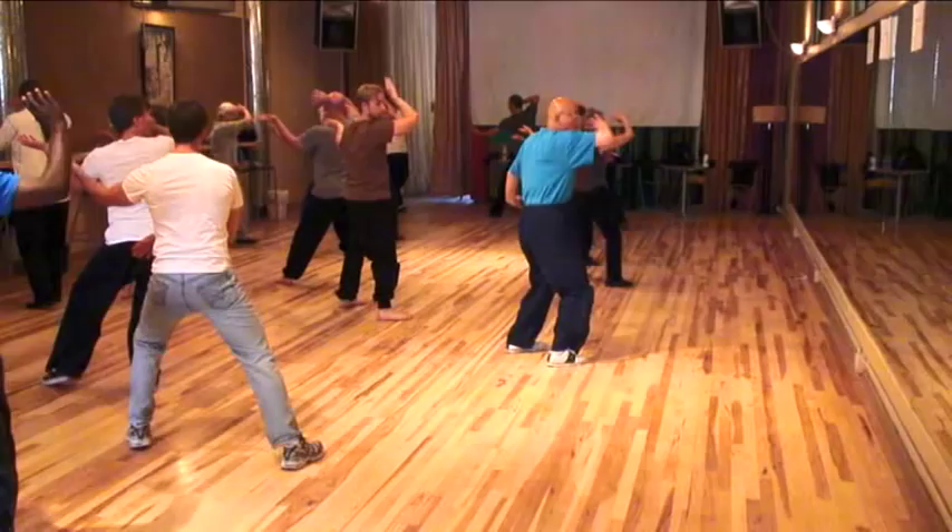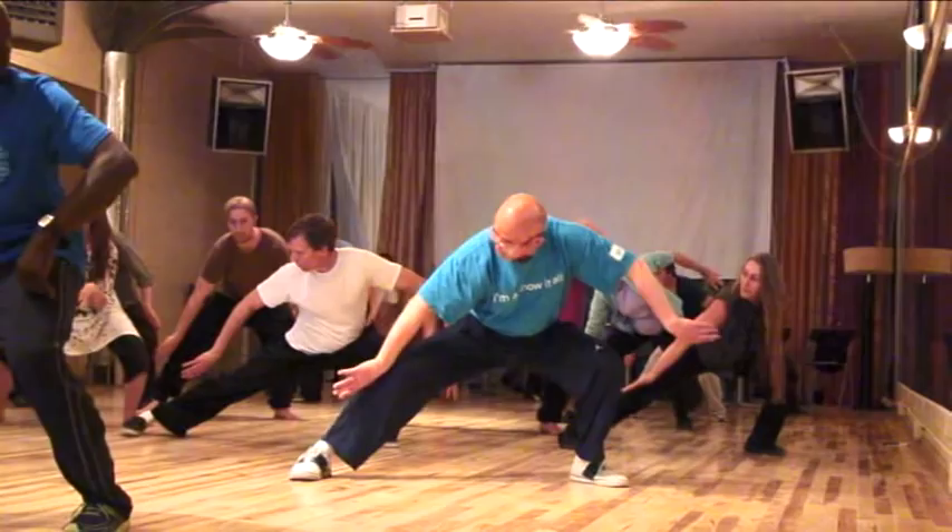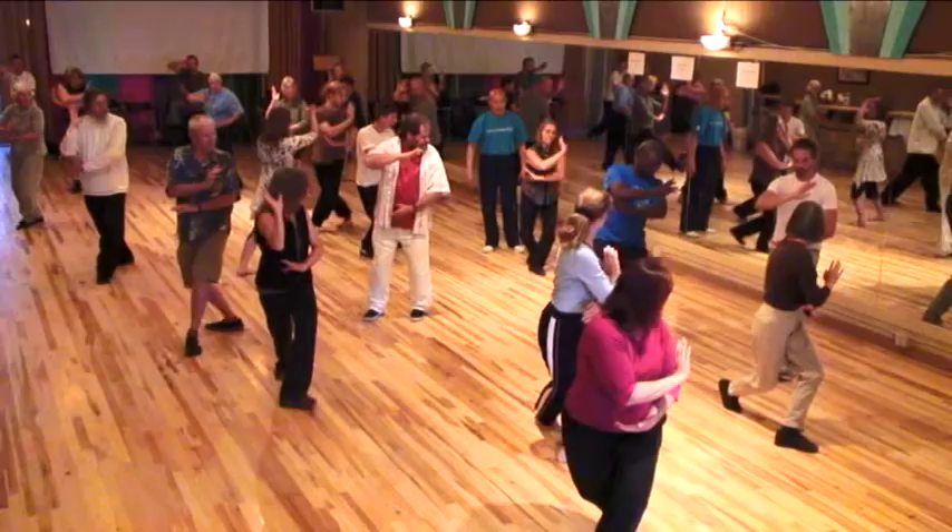He delineates practical applications of the yin-yang principle in simple movements that he performs with his students attending the workshop held in Cortez, Colorado, in 2012.